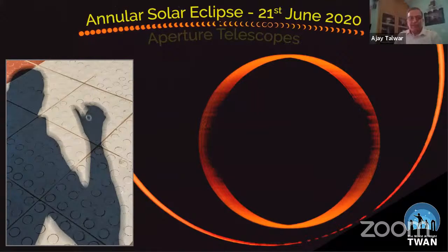Are you able to see the screen now? Yes, Ajay. So this eclipse, which is coming in India on the solstice day when the sun is at its highest, will pose some challenges because the eclipse is going to happen at almost 80 degrees — almost at zenith.